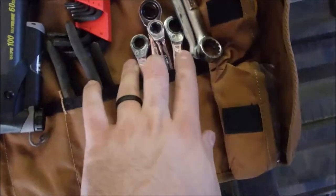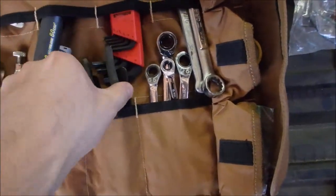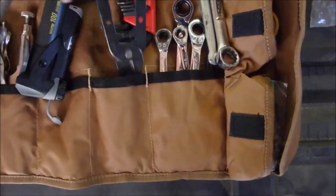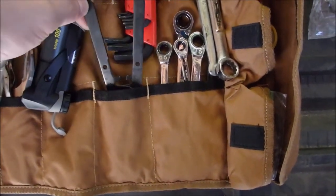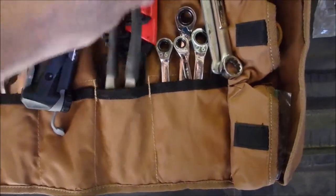You could just bring a standard wrench — I just happened to have those laying around extra. I've got a set of metric allen wrenches, slip joint pliers, and wire strippers. I pulled the spring off of them and the rubber handles so they were easier to transport.